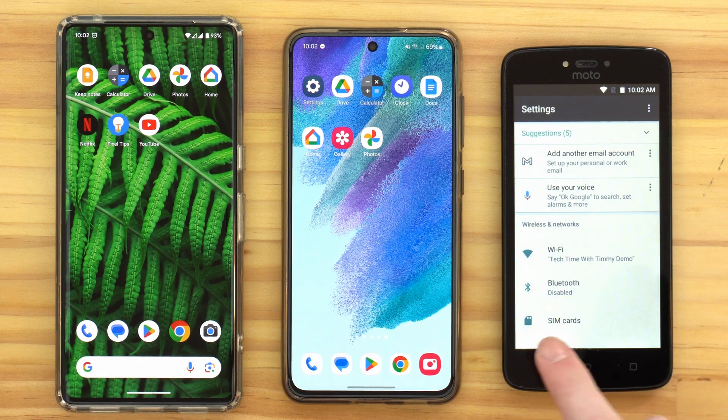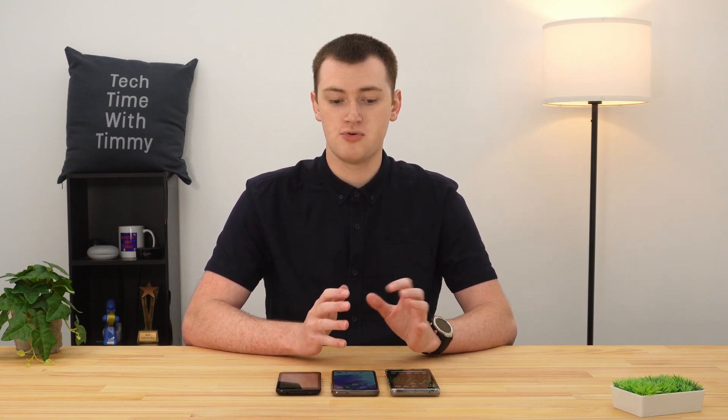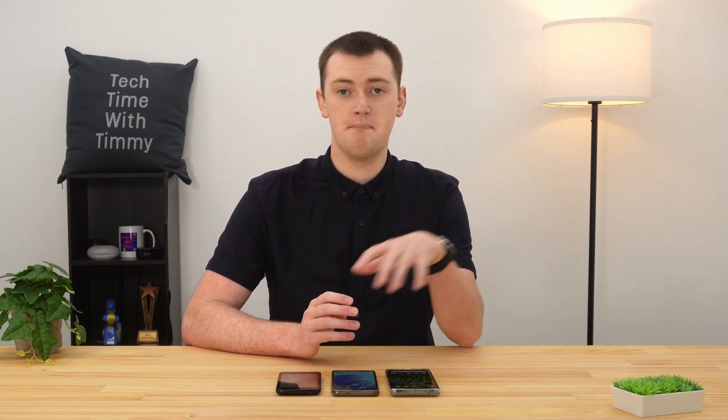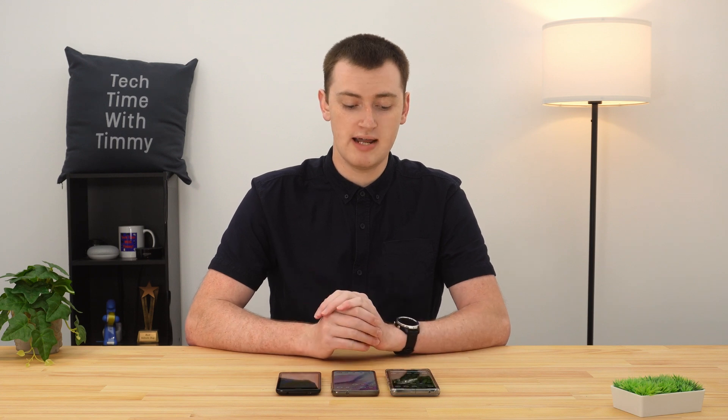That doesn't always happen — sometimes you'll just connect and it'll work straight away, but at places like a mall they may add extra steps. Once you've done that, you're connected to Wi-Fi on your phone and can open any app and use the internet. Now that you've connected to this network once, if you go out of range and it drops out, your phone will still remember the network and password, and should reconnect automatically when you're back in range — very convenient. Hopefully you found this video helpful, and I'll see you in another one soon.